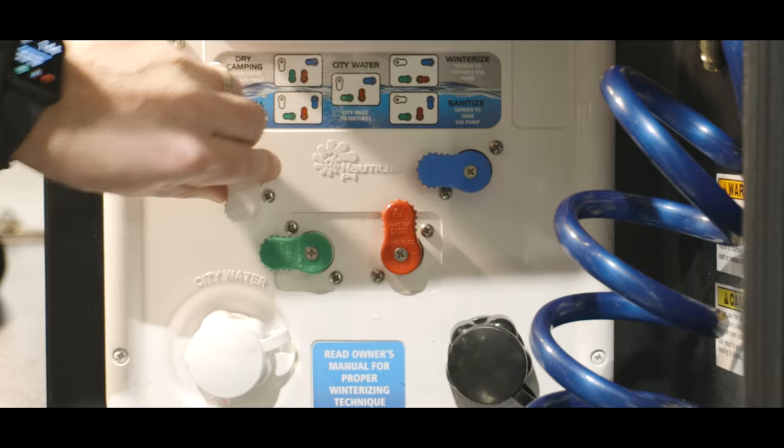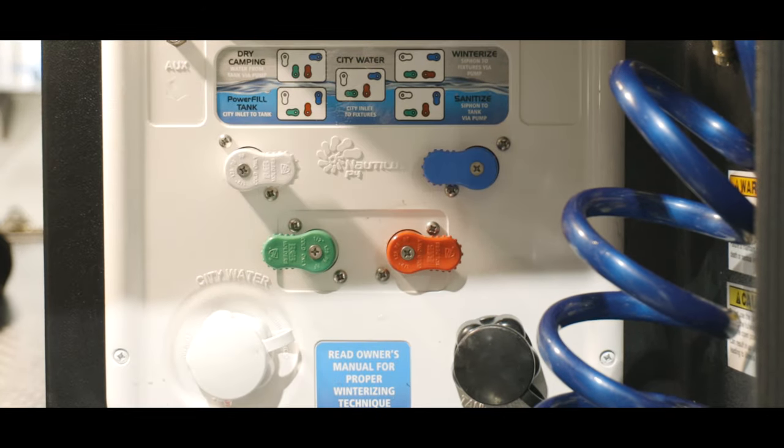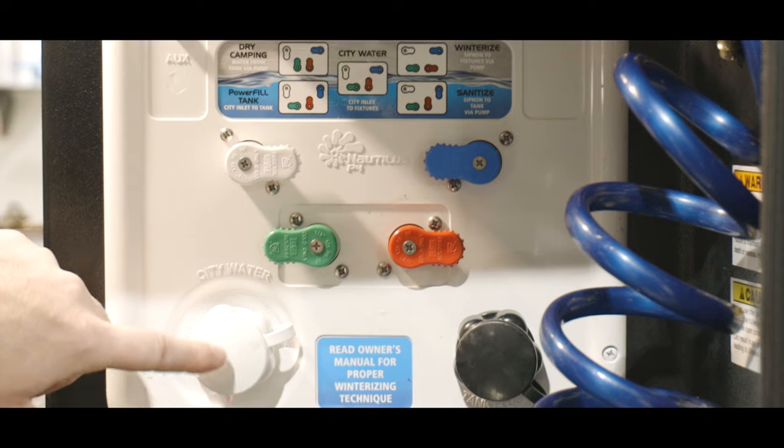In the winterized setting, the hose that is hooked up to the city water connection will siphon antifreeze into the unit's fresh water system.